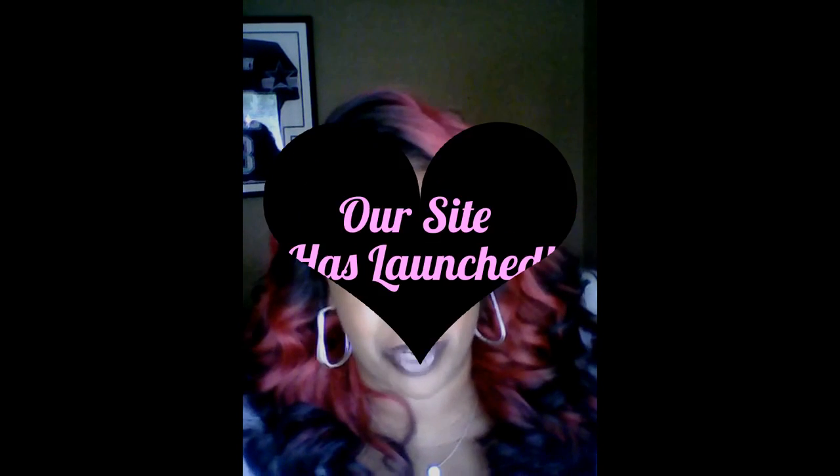I want to thank you guys for stopping by. First, I would like to share with you, this is my first time ever doing a YouTube video, so please bear with me.